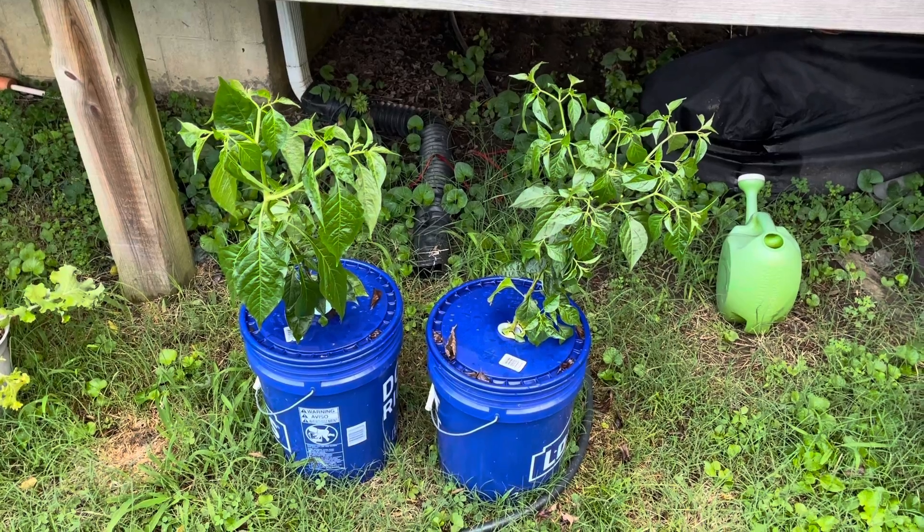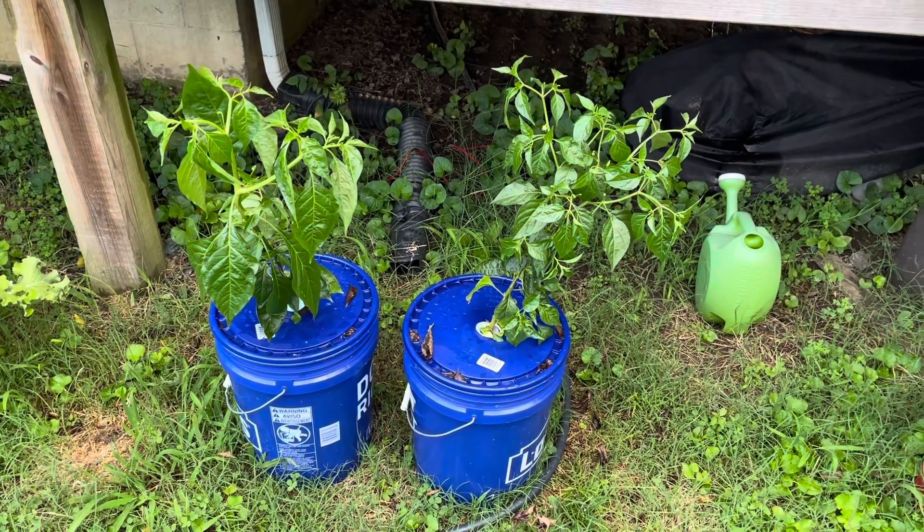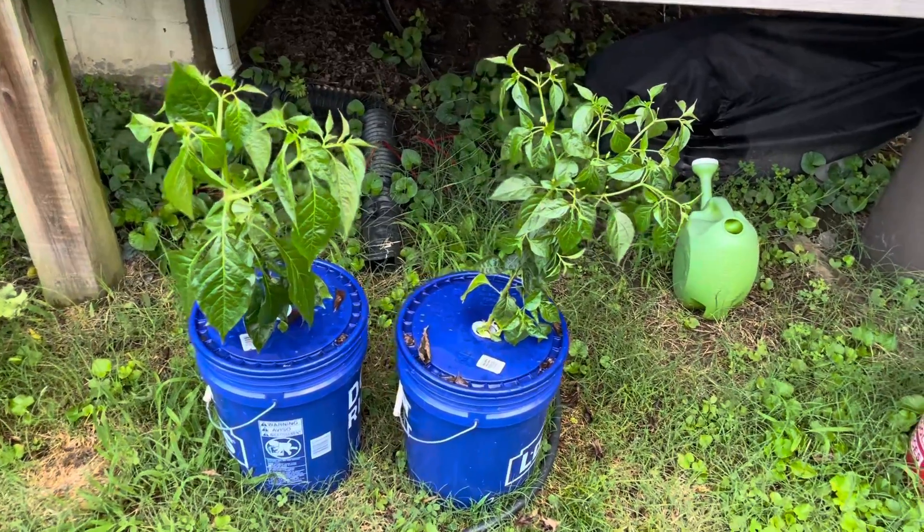So again, that's a three-week update. I'll probably provide another update in a couple of weeks once they flower more, or maybe once I'm picking some Tabasco peppers, but glad to see these plants doing better.